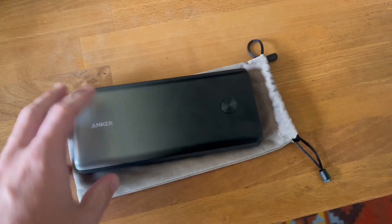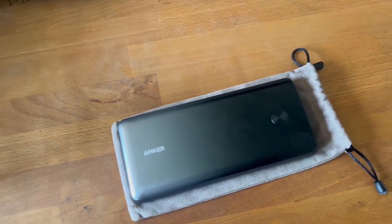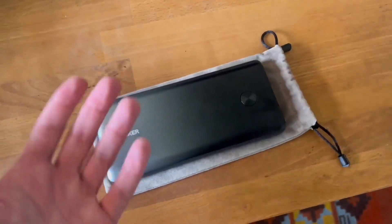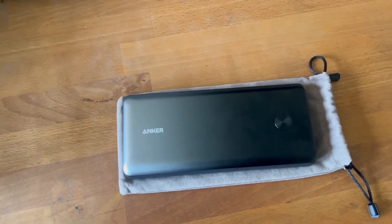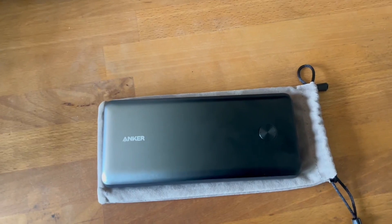The one thing I would say about it is that it can be a little heavy. So if you are trying to pack light, one thing to consider about this particular power bank is that, as you can see compared to my hand, it is pretty large — keep that in mind. But other than that, very long lasting, very durable, and really solid external battery for your equipment.